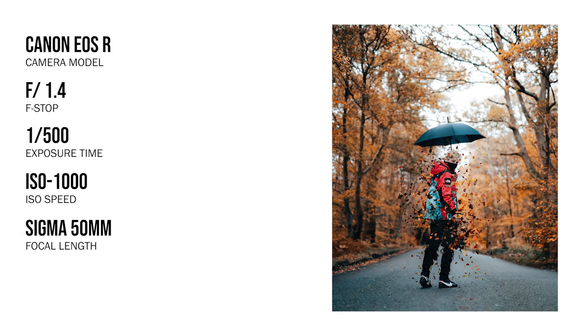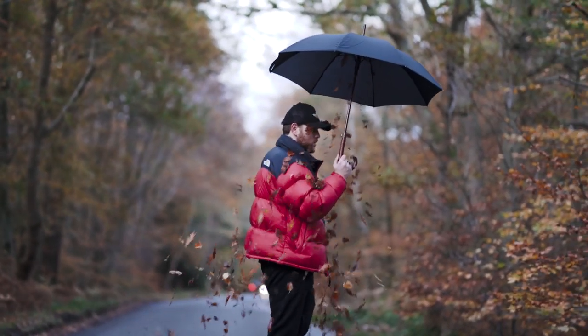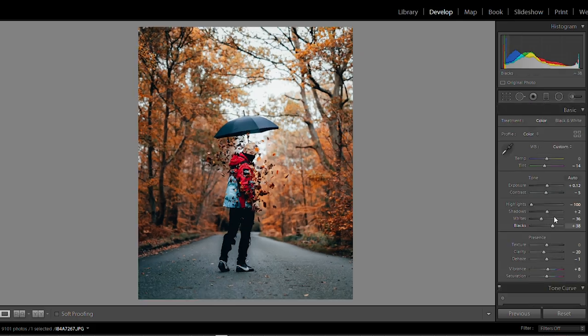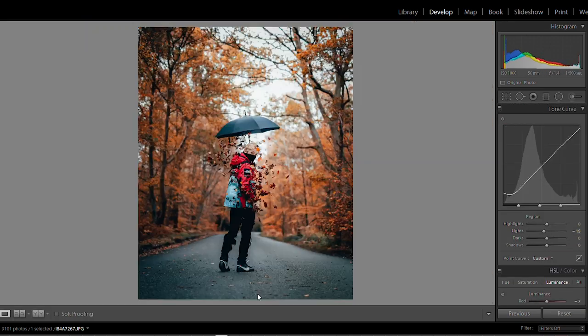We shot this on a 50mm 1.4 on Ollie's Canon EOS R — incredible camera. It was great because I was able to vlog and he was able to shoot, so we had basically two cameras, whereas a lot of the time we only had my camera. The cool thing about this idea is it was super super simple — I saw this picture on Pinterest of the guy holding the umbrella with smoke coming out. When it came down to actually editing these photos, I really didn't have to do a lot — I turned down the highlights a little bit, boosted the exposure, turned down the shadows, crushed the blacks, and made the blues a little bit stronger than I should have done. But apart from that, really really cool photo and I was very happy with the end result.